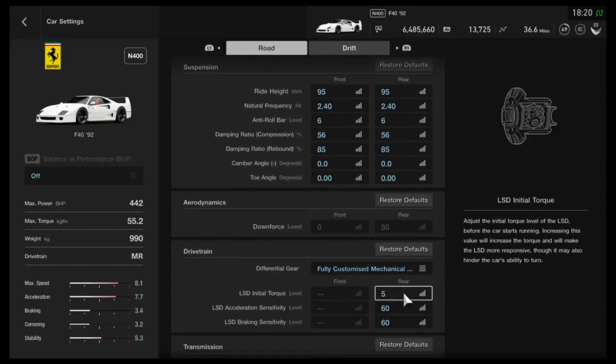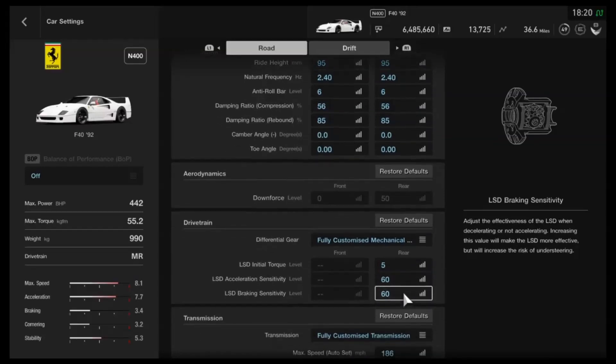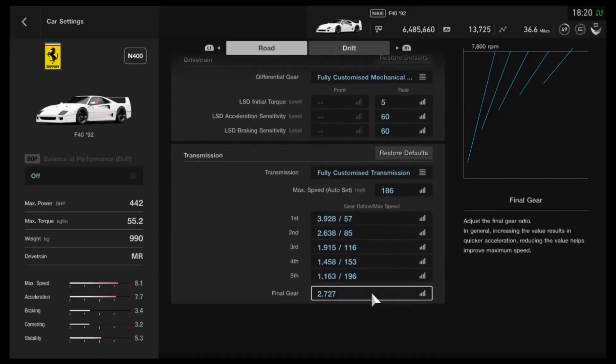As far as the diff, I've gone for the lowest initial torque, and then the highest settings for both acceleration and braking, as you can see. People like different things when it comes to diff and different handling styles, so if you want to experiment or combine this tune with one of your personal variations — create a Frankenstein hybrid — by all means try that. As far as the gearbox, I've basically just swapped it up to an auto setting of 186 miles per hour — convert that into kilometres per hour if you're using a different version of the game. I haven't even adjusted the final drive, so it's very simple as far as the upgrades and tuning go.